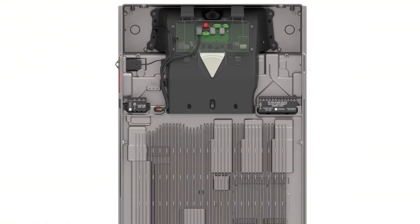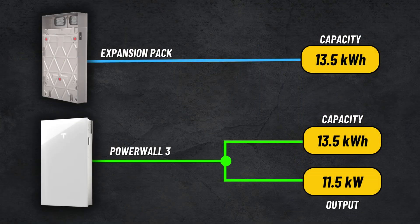The core difference between the two is not about capacity. Both the Powerwall and the expansion pack store the same 13.5 kilowatt hours. The difference is power output — the inverter. Powerwall has an 11.5 kilowatt inverter. The expansion pack has no inverter.